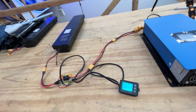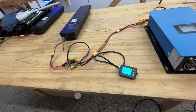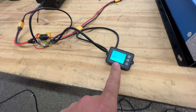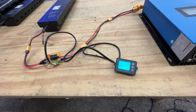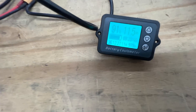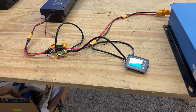This is just a random pack out of the pallet that we woke up and are now testing. We're removing energy at quite a fast rate — pushing those MOSFETs and that battery at 27 amps, around 800 watts.